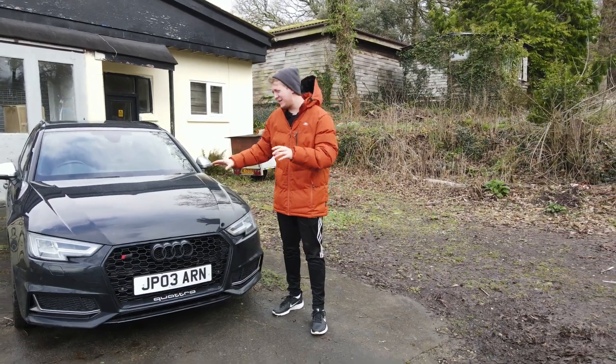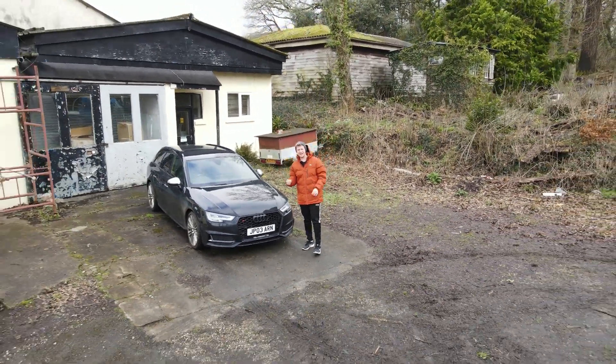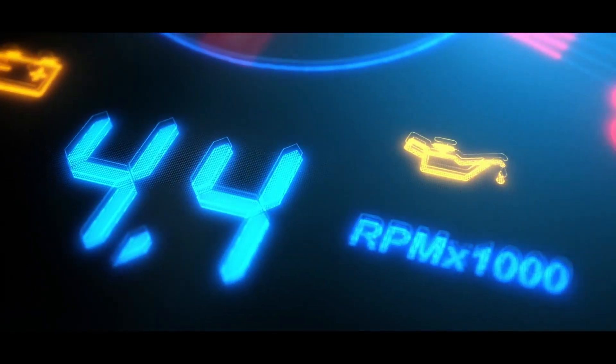So that is it from me today. The Audi S4 has had its exhaust modification — it was free and it sounds better. What is better than that?